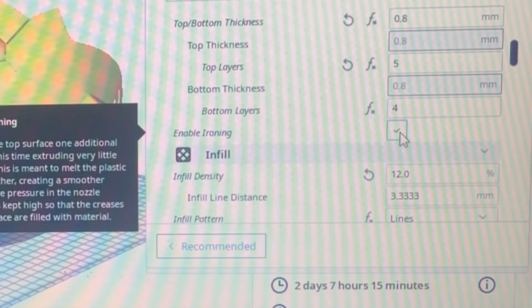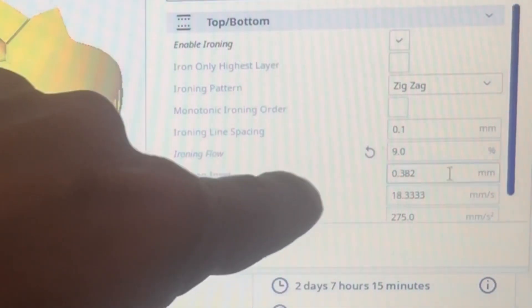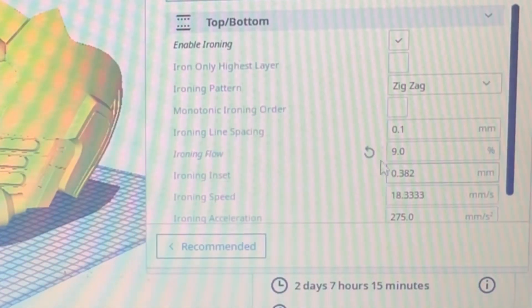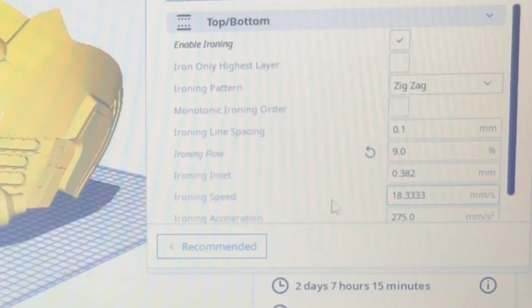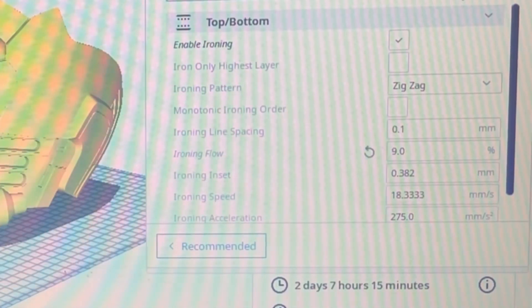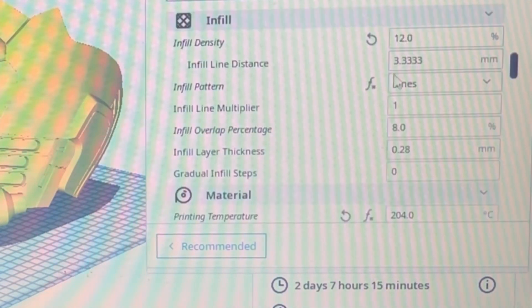I enabled ironing with an ironing flow. It comes default at 10%; I noticed minor over-extrusion so I turned it down to 9%, which almost eliminated it. Never be afraid of doing little test prints — benchies are great, you can find so much from a benchy. When I printed a benchy I noticed minor blips during ironing, and turning the ironing flow down just one percent helped eliminate that quite a bit.